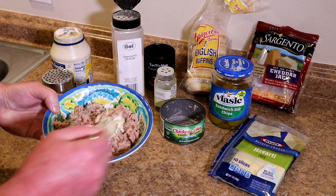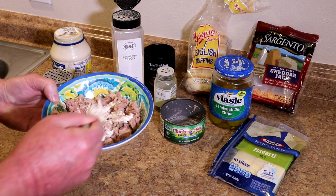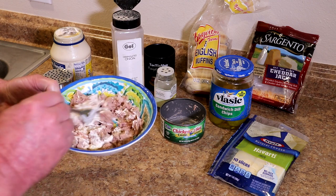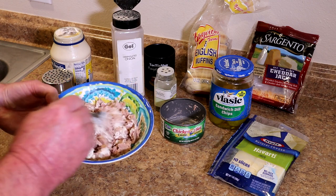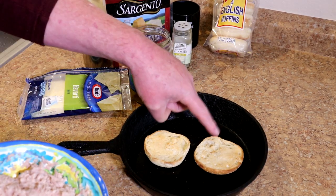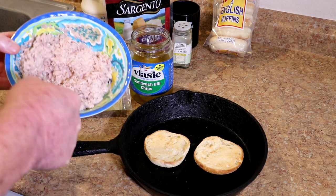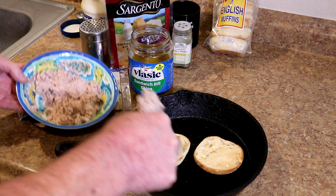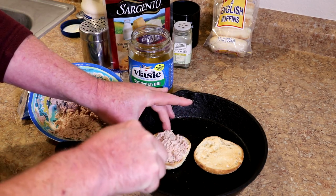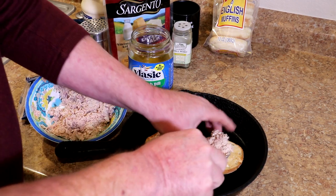I'll get this all mixed together. Like I said, I just kind of taste it as I go along, and if it needs a little more something, I just add it until it's about the way I want it. I'm going to put this on English muffins. I've already toasted this one, but you could use any kind of bread that you want. Just toast it first because it gets more crispy that way. That's the way I like them.